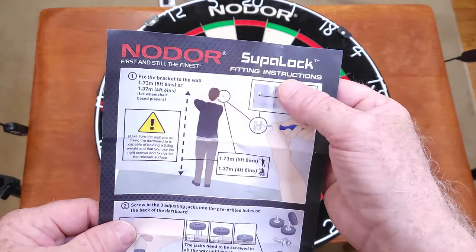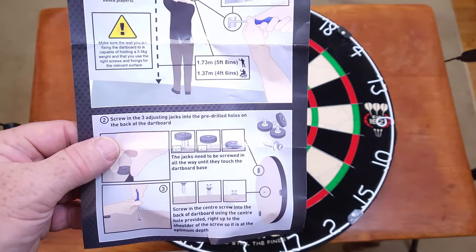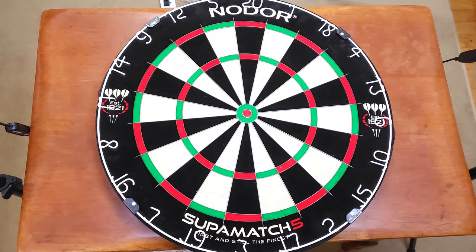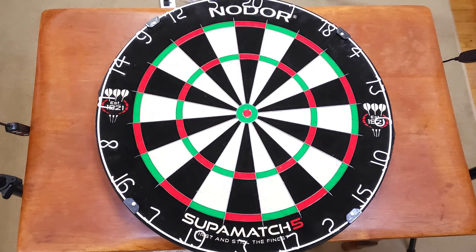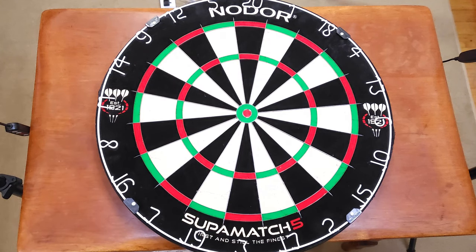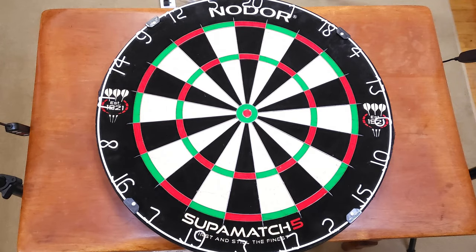The other good feature — since this is a Nodor, it's pretty much the same thing as a Winmor. We have the Super Lock, which is the same exact thing as a Rotolock — those little spinny things on the back. That's a great feature; I wish all dartboards had that. In case you guys didn't know, Nodor owns Winmor and Red Dragon, so basically all three of those companies are the same thing. I would guess this is about 99.9% equivalent to the Winmor Blade 5 dartboard.